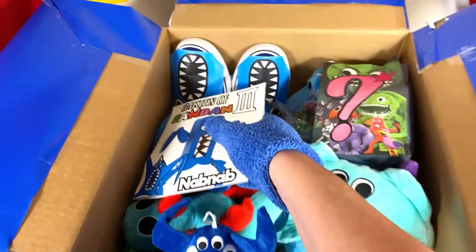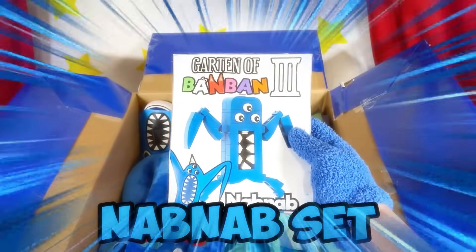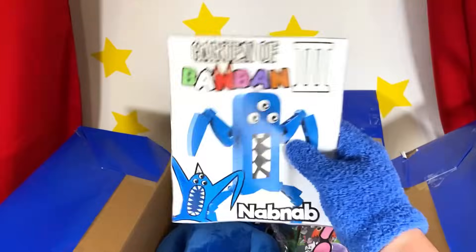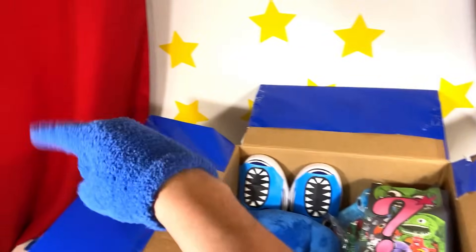What to look at next? Wait a second, is this a Lego Nap Nap? Oh my gosh, this is crazy! I can't believe we found this thing! Let's build this thing later — we'll add you to our collection!